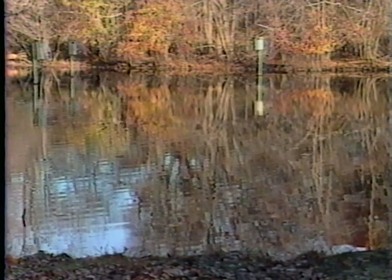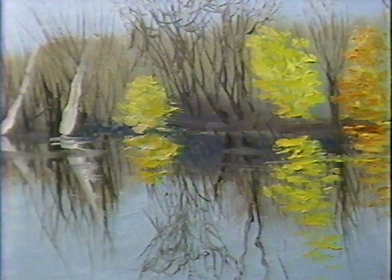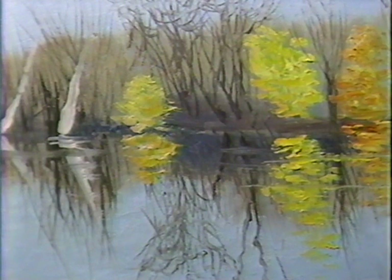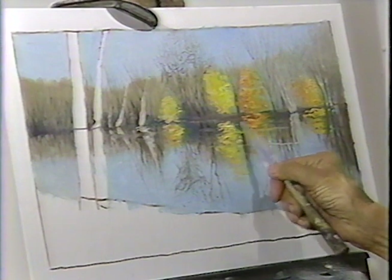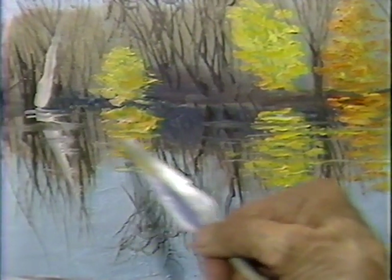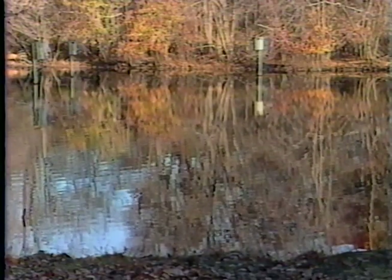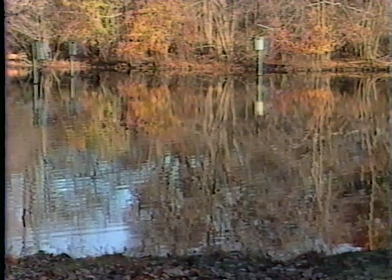Let me run some of this palette knife across here for the water disturbances. I think you'll agree this probably works as well as anything — you can actually hear it happening. I'm pulling it, removing some of the paint as well as causing the effect of ripples in the water in these brilliant reflections. This is the interpretive part of this painting. The rest of it is pretty realistic, but this is the interpretation. These techniques you might develop on your own, but why bother if I'm here to show you quickly how to do it?